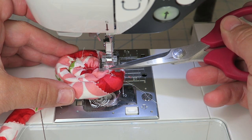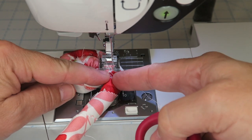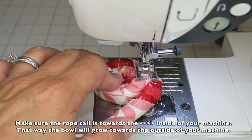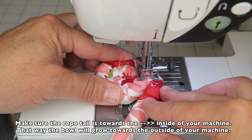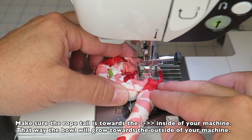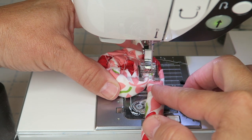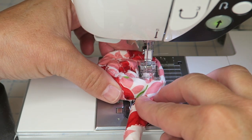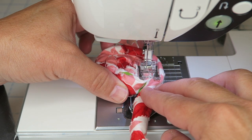On my presser foot there's a little arrow, and I'm going to put that in the center of where my two pieces are joining so the zigzag goes an equal distance on either side. Then I'll go nice and slow, slowly twisting my circle as we go around. This is not a super fast project — your machine needs you to go slower — but just make sure you're catching both layers with every stitch.